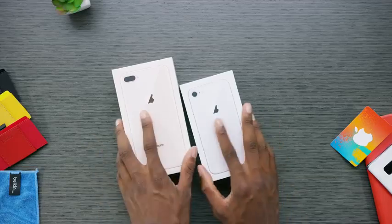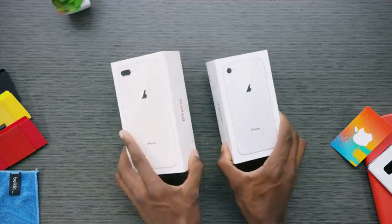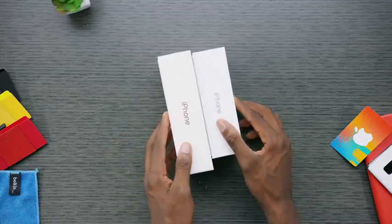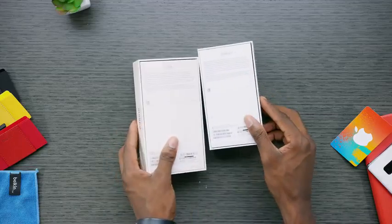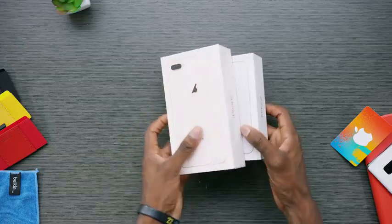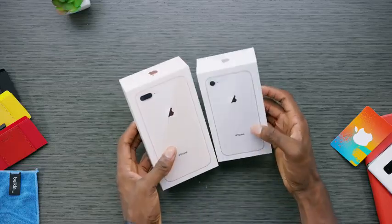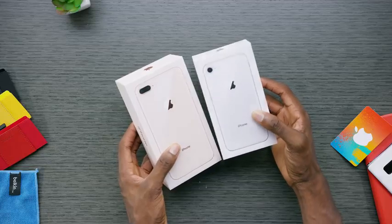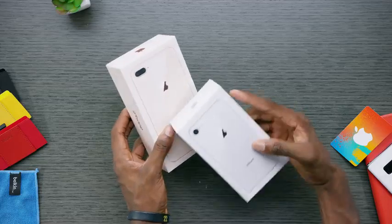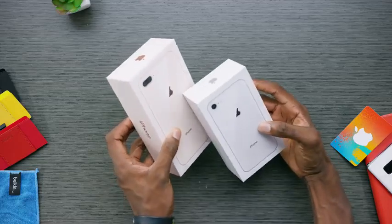Hey, what is up guys, MKBHD here and welcome to your first look at the retail shipping packages for the iPhone 8 and the iPhone 8 Plus. These things are about to start shipping and these are the boxes. You can see the little glass details on the front, and there are only three colors of this phone right off the bat: Silver, this new gold, and Space Gray. No red and no Jet Black, at least for right now.